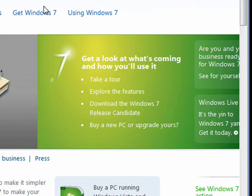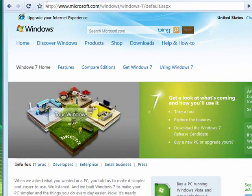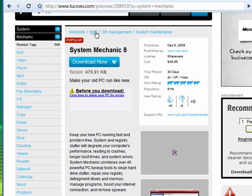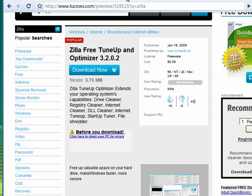We're here in the Windows 7 home page, and there are several excellent tools that you can use to clean up your PC. One that we recommend is TuneUp Utilities 2009 — it does an excellent job of cleaning out all that junk you accumulate on your PC. Another excellent tool is System Mechanic, and there are links to these files in the show notes. Another good one is Zilla Free TuneUp and Optimizer.